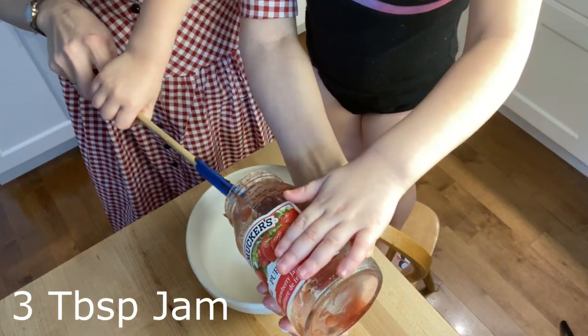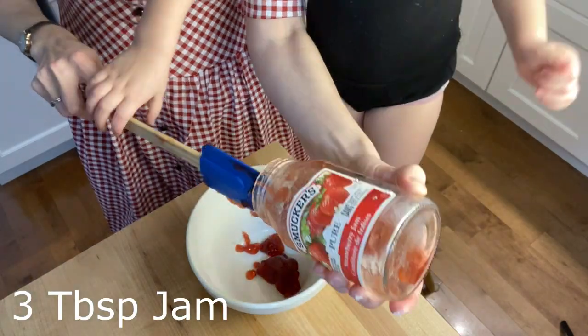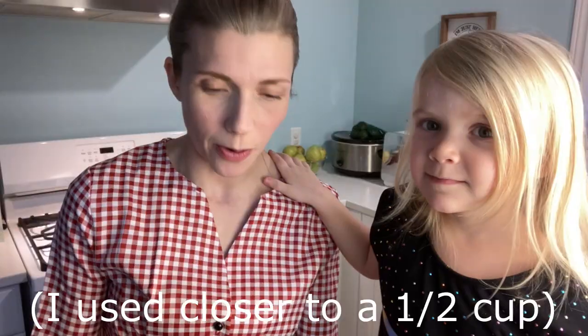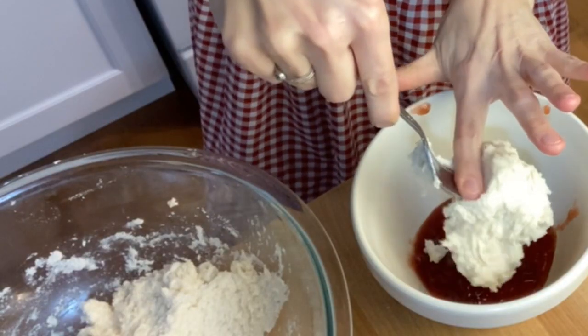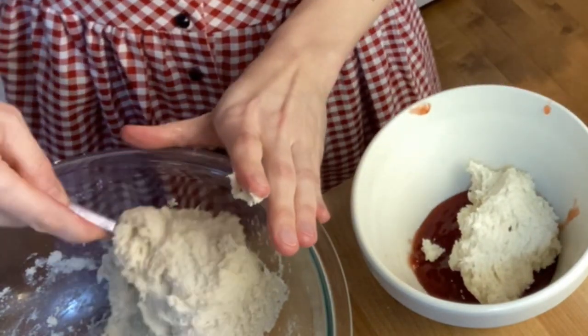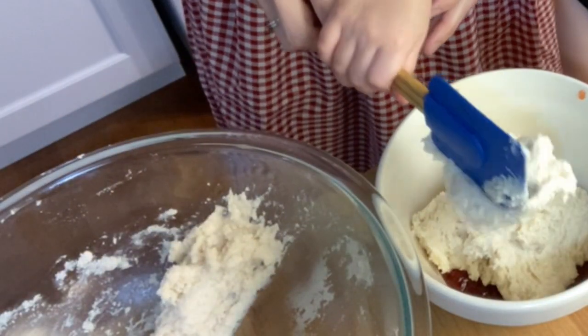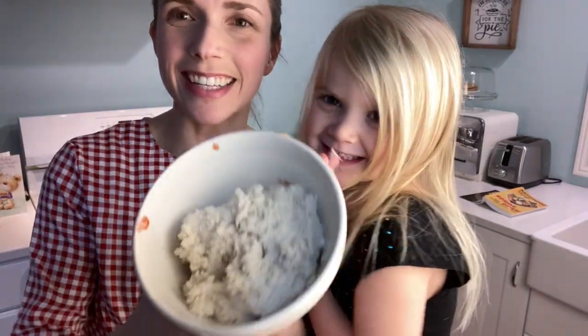Now I need to put the jam in — Carolyn is going to help me with that. There it goes — we're getting it on the table too! We've got our jam in the bowl and a little bit running down the side, we'll clean that up. Now we'll add in our mixture, just dolloping it in on top, and push it down.